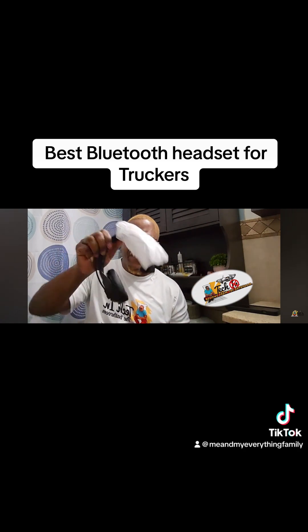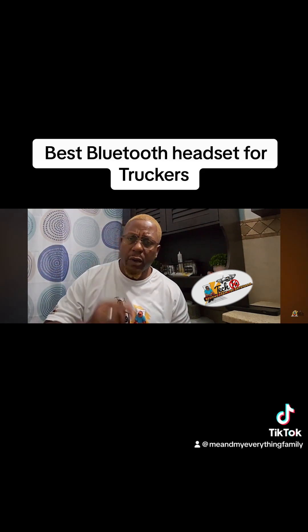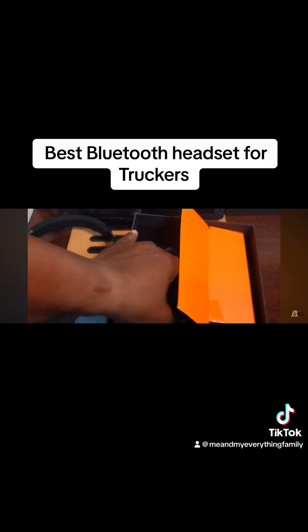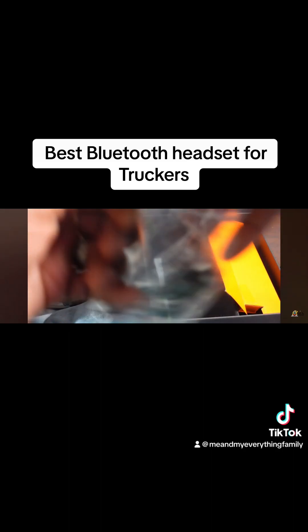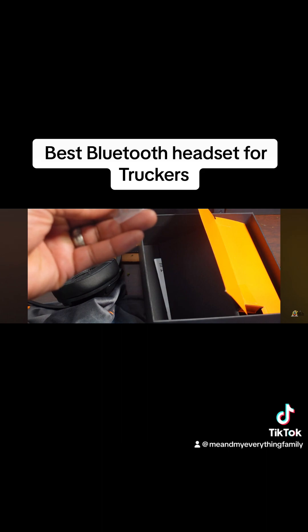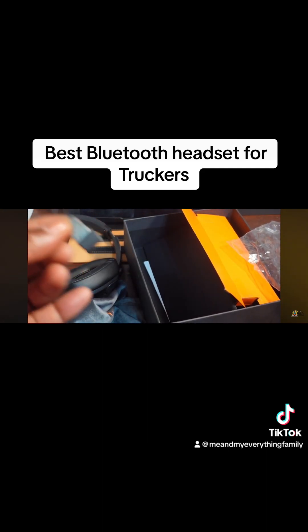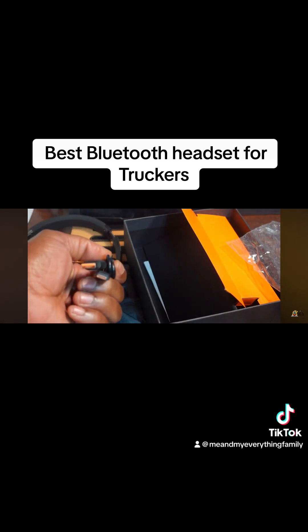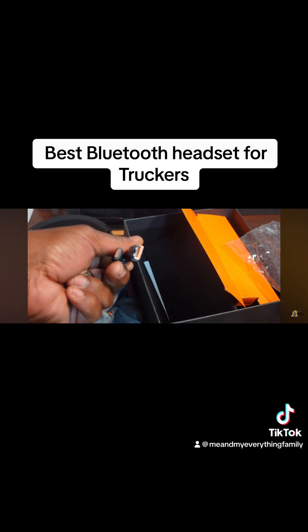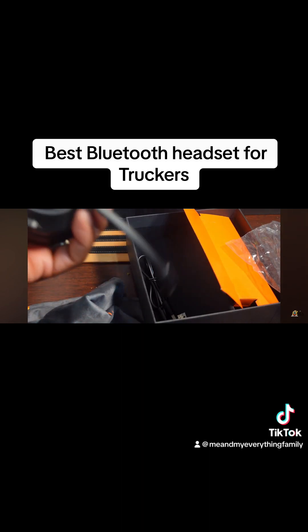Alright, I'm going to put it on the workbench to give you a close-up and show you some of the functions. Here are the items that were inside the box that I haven't shown yet — you have this little dongle here that you can connect to a PC, and a USB-A to USB-C cable to charge the headset.